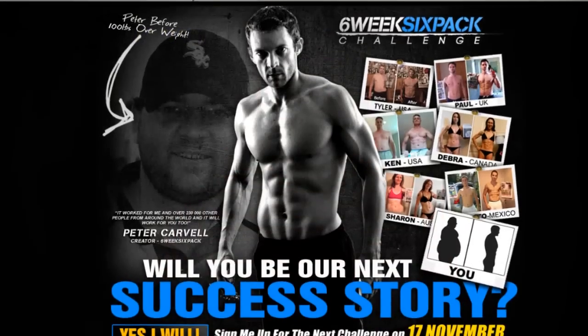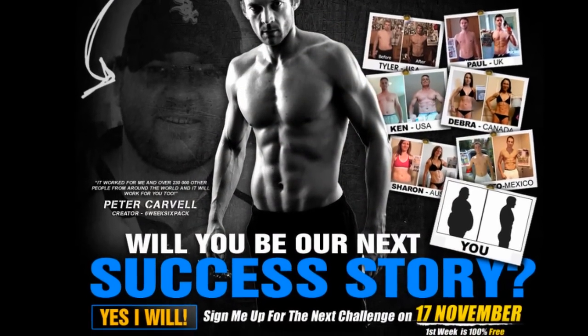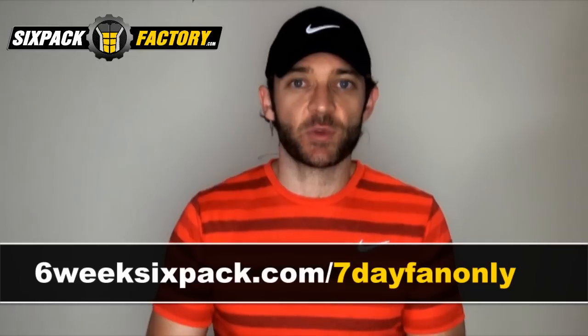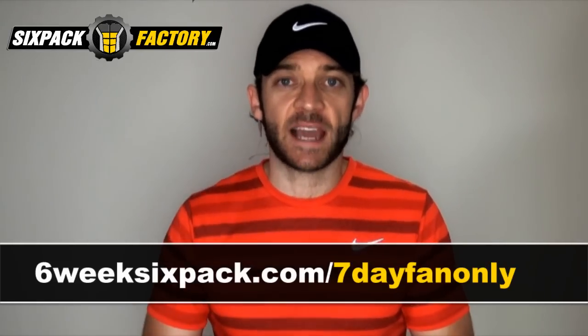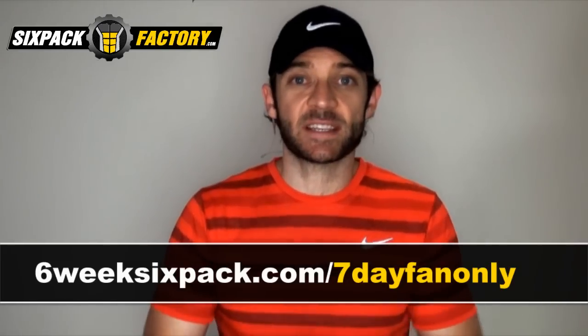From my side I just want to say thank you for your continuous support. Apart from giving you this amazing workout, I also wanted to give you something even more special because this is such an amazing achievement. I've decided to give all our fans the first week of the brand new six week six pack challenge 100% free. Please go to the private link sixweeksixpack.com/7dayfanonly to sign up and join us for the next challenge starting in a few days, completely free of charge for the complete first week.